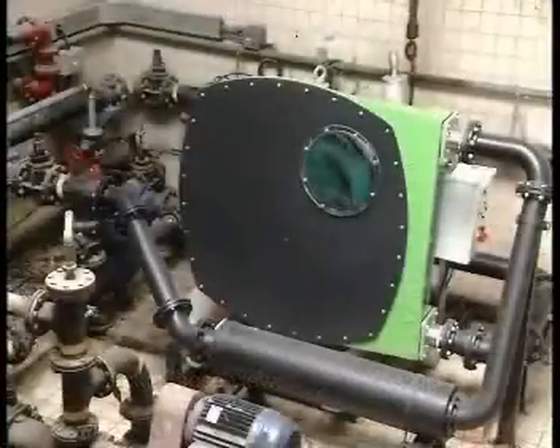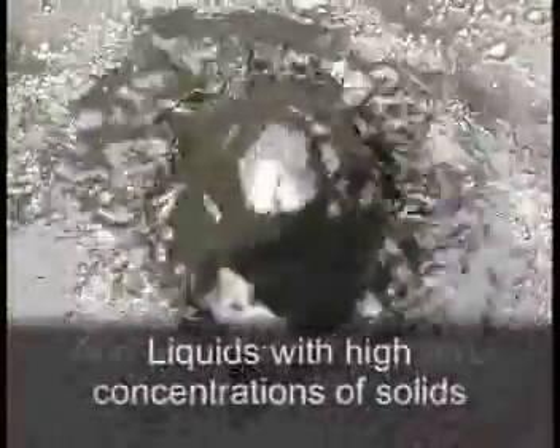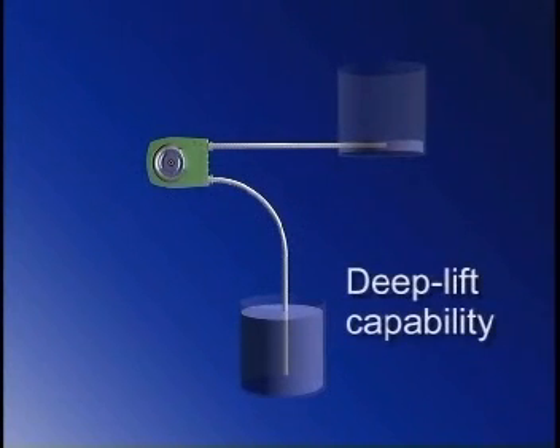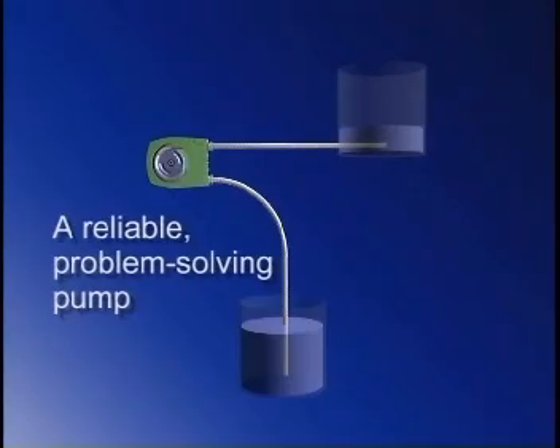This approach makes a peristaltic pump ideally suited to pumping highly viscous products, liquids with high concentrations of solids, abrasive or highly corrosive and shear sensitive products. The pump will self-prime and can even be run dry without damage. Applications often include deep lifts from vats or bulk storage. In the event of a blockage, the direction of pumping can simply be reversed and the blockage cleared.